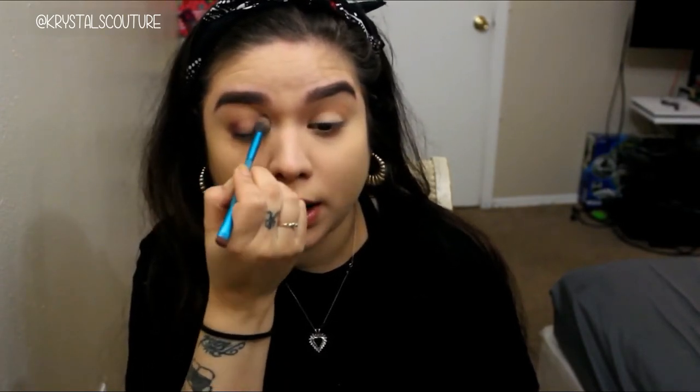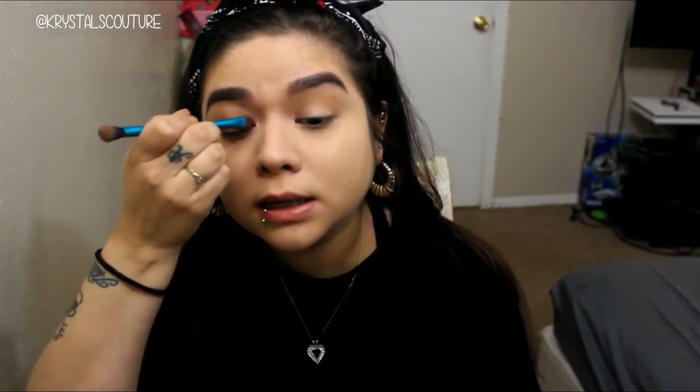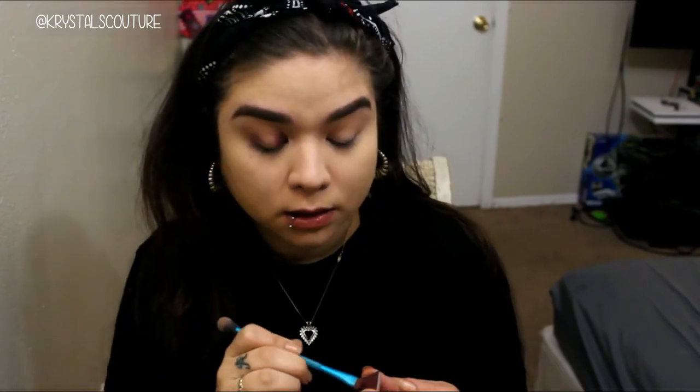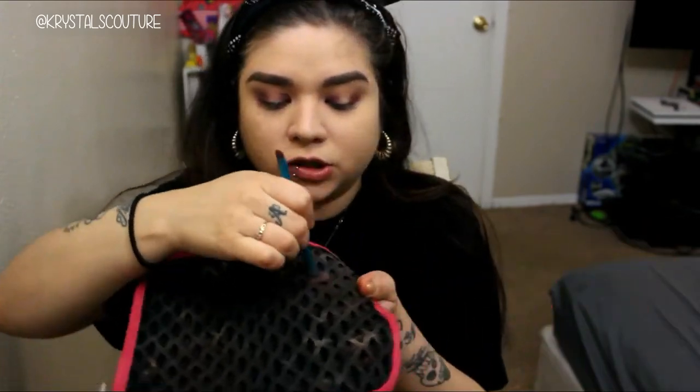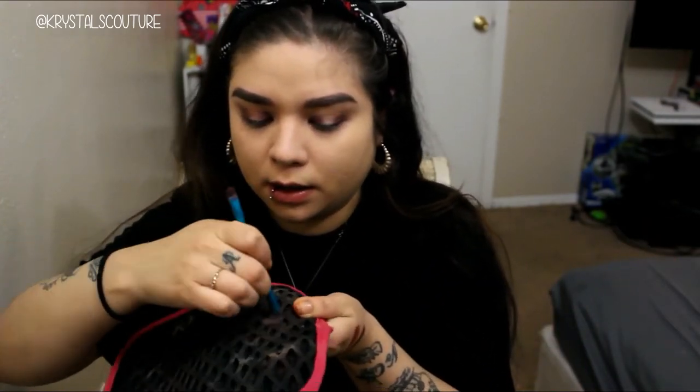This is honestly like the only look I can think of that I can probably pull off something like this. There is a ton of fallout, which is usually why I do my foundation after my eyeshadow. But today is the day that we are thrown off. Okay, so I have the initial shade down. The transition crease brush is really dirty, so that is why I have not blended anything out — but now we are going to.